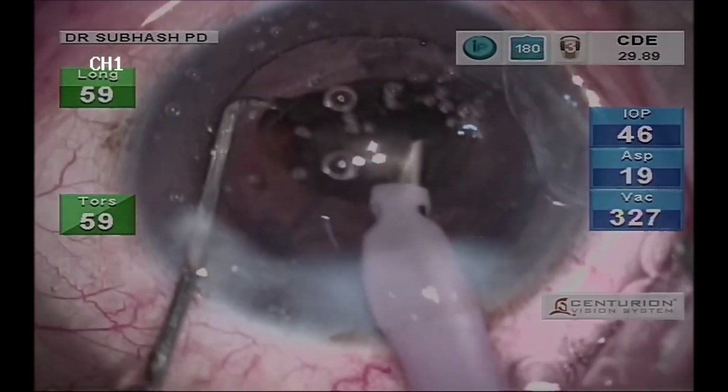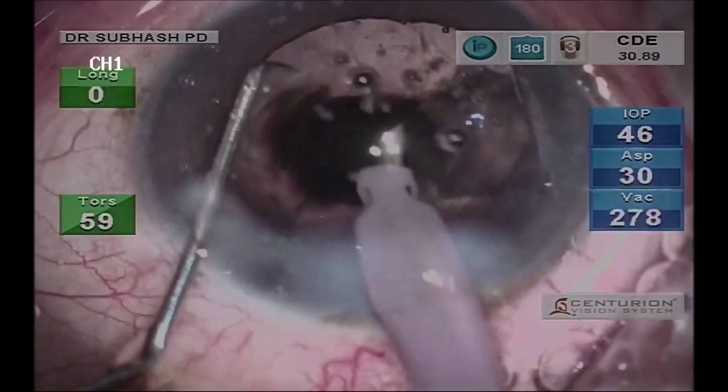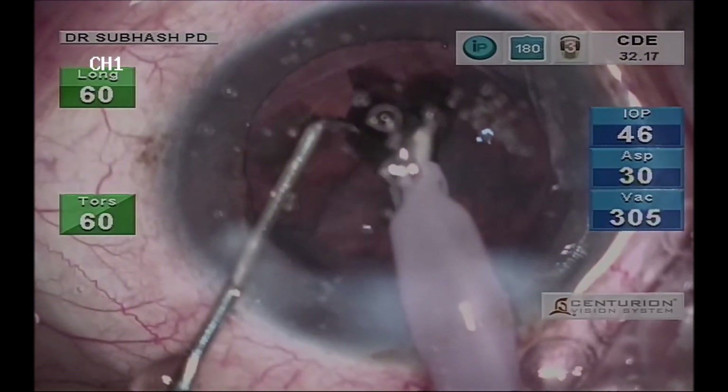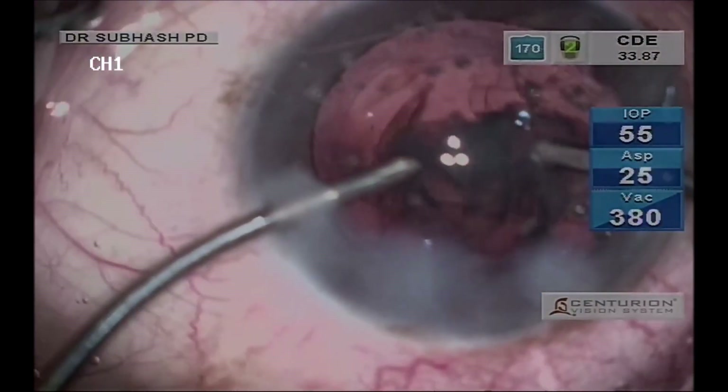One has to be more cautious while removing the last piece of the nuclear fragment, but with this machine and its active fluidics there are fewer chances of surge, so the complication of posterior capsule rupture at this point is almost nil.